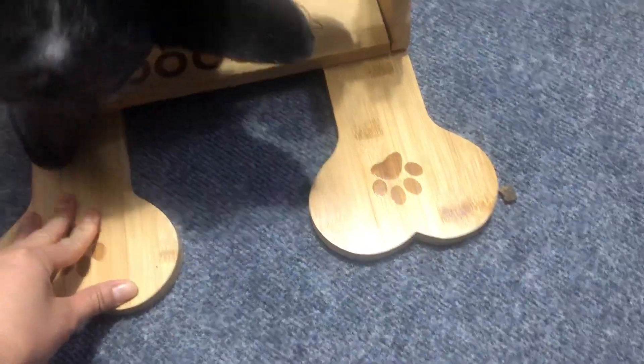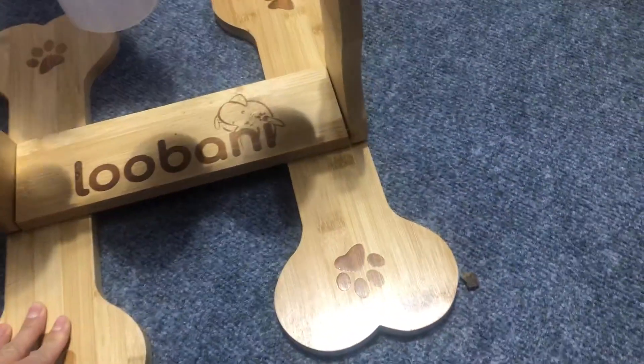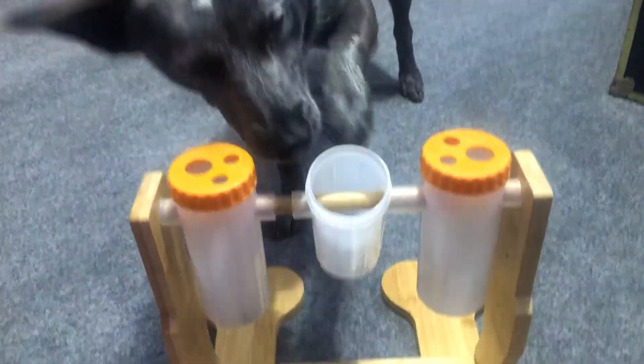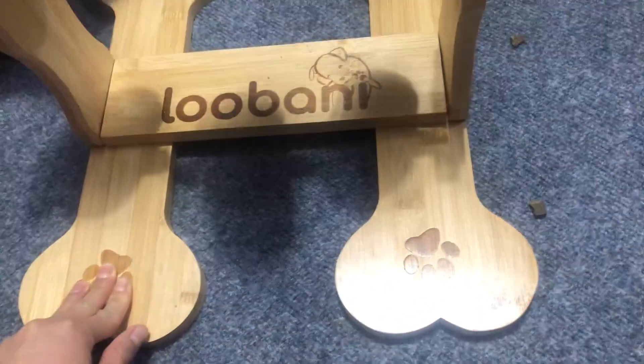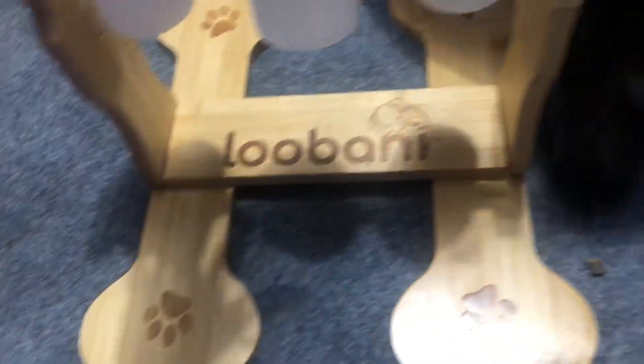See, she gets it really quickly because she's a rather smart dog. But when we first used it, we actually had to teach her how to use it. But you can see now she's like a pro.